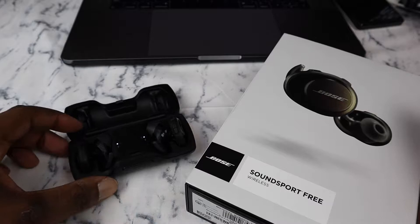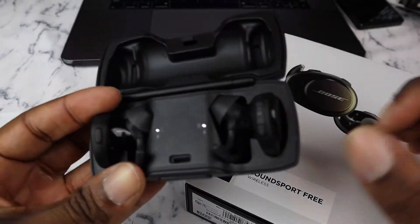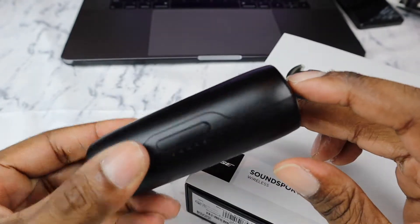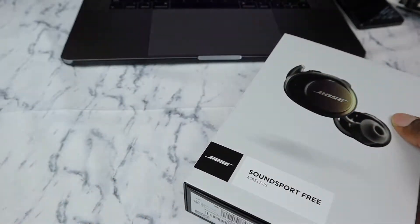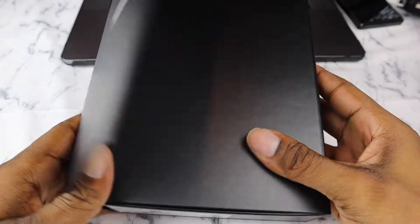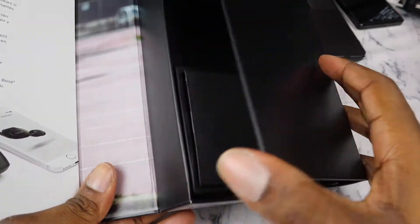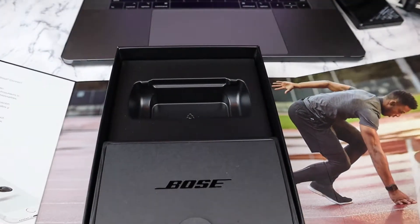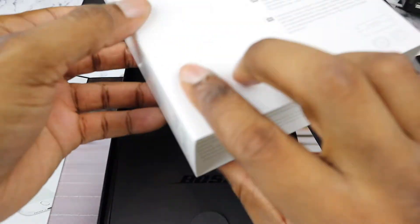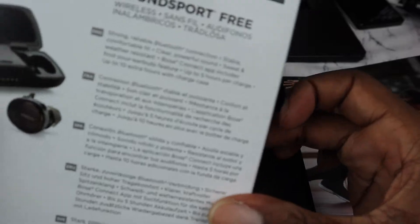As you can see, these are the earbuds right here, and this is the carrying case that it comes in. When you first buy them, this is the box you'll see. We pull that off, and there's the box on the inside. When we open them up, this is what we're looking at. Before we get too deep into it, let's read some things on the back.